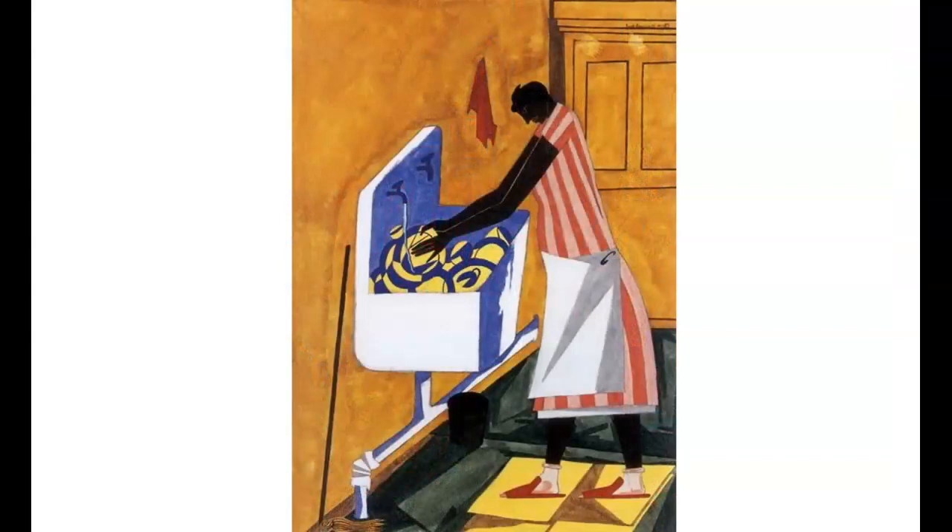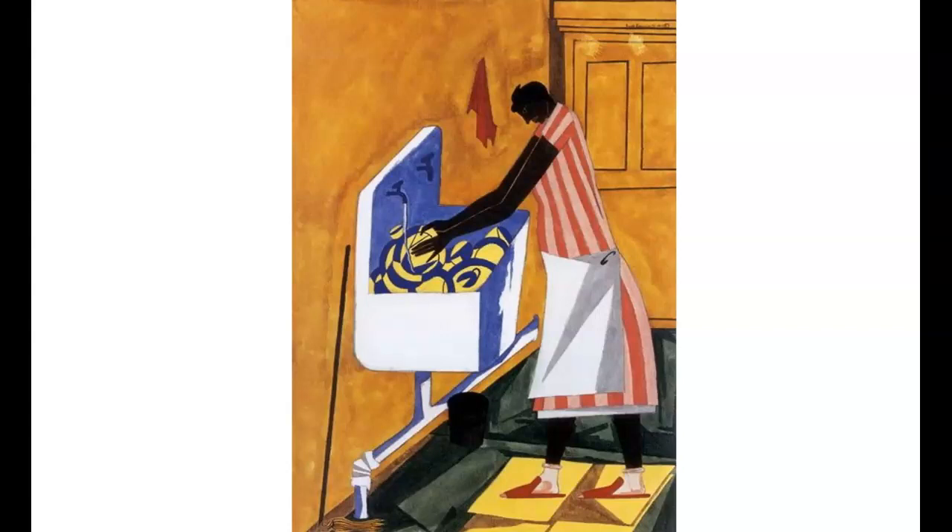Lawrence explained his concept of the abstraction process in a 1945 article in an art magazine. He said, and I quote: 'My work is abstract in a sense of having been designed and composed, but it is not abstract in a sense of having no human content.' End of quote.